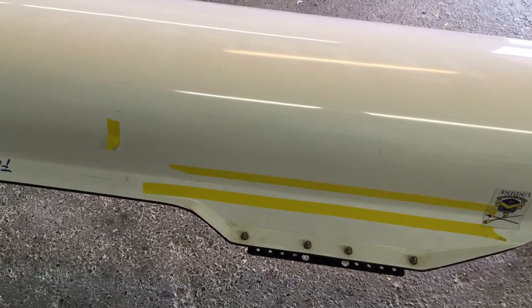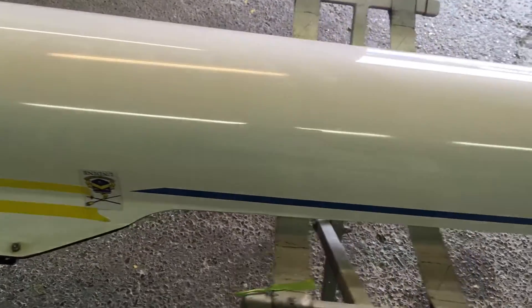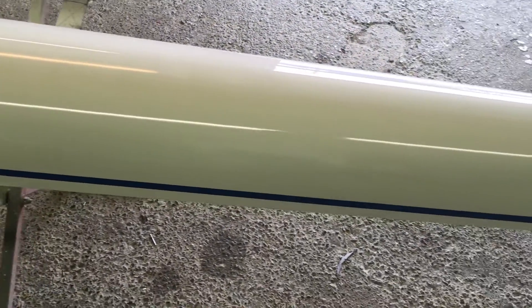And of course there's a little puncture where that piece of yellow tape is. A little paint grooves there.